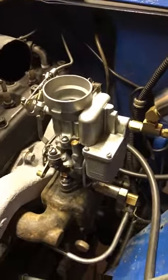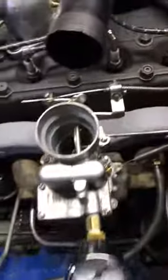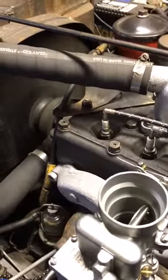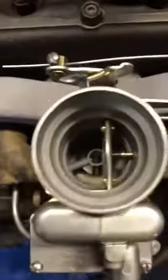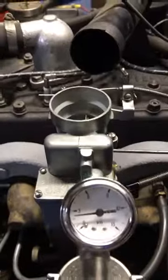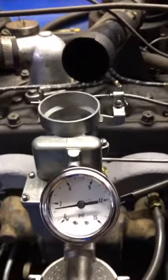Now we're going to do the warm restart and stumble test. Fuel pressure: two and a half, almost three.